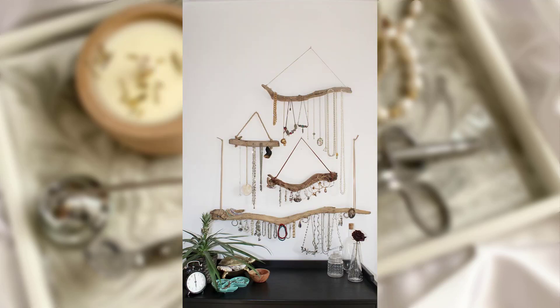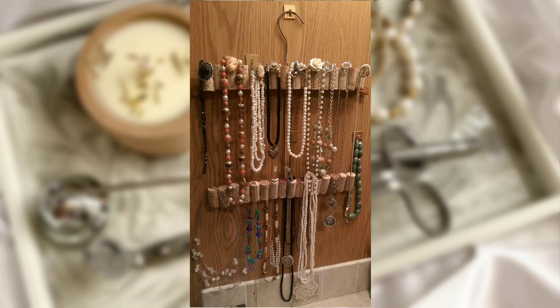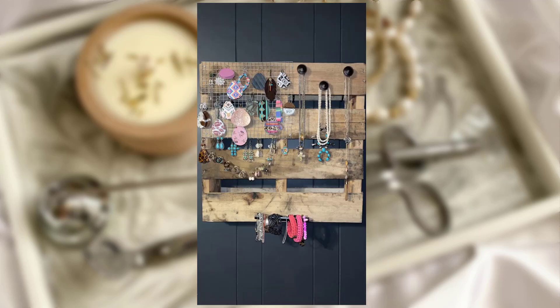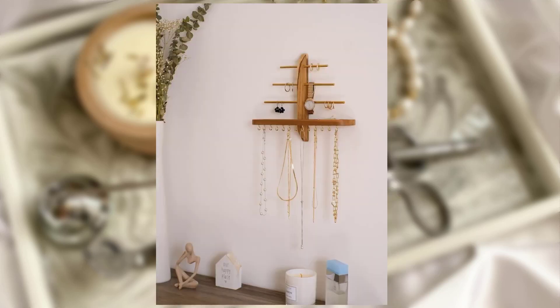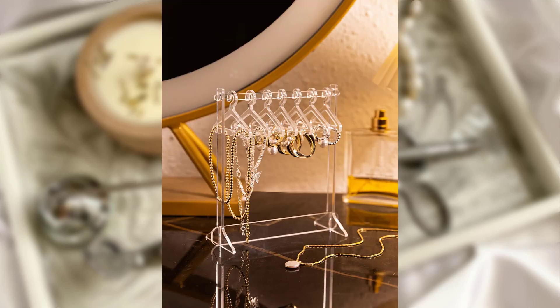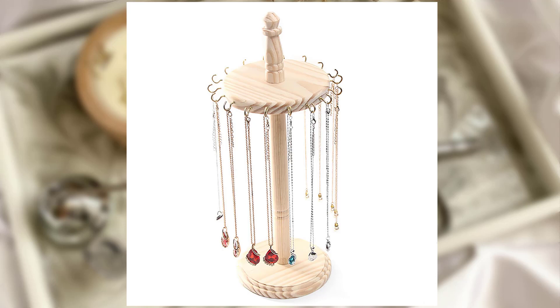Then attach the hooks or knobs evenly spaced along the board. Hang necklaces, bracelets, and even earrings from the hooks, creating a functional and decorative piece. This not only keeps your jewelry organized but also adds a unique and personalized touch to your space.